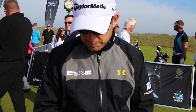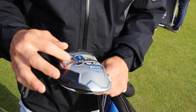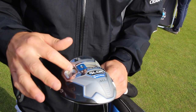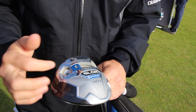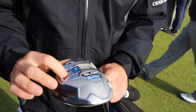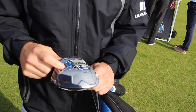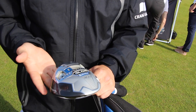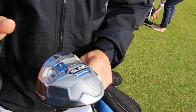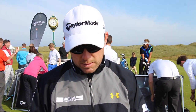We noticed there's a different weight on there - is that a prototype maybe? It's a little bit of weight that the guys put on the tour truck. You can see there's a little pin there - you can put that in and pull it out. That's something from the tour truck, just a head that was in there. I also like a really flat head which sits really nicely on the ground. So we've got the 460 SLDR.